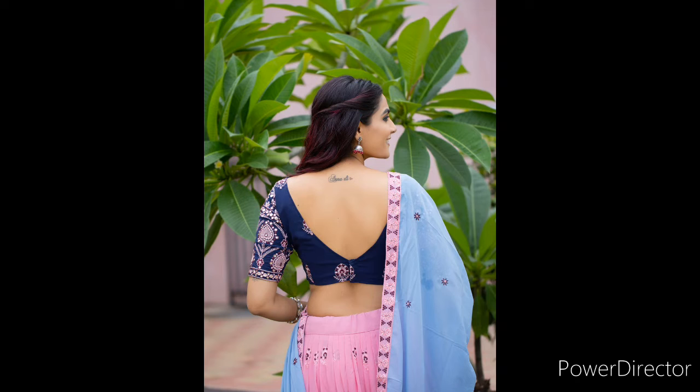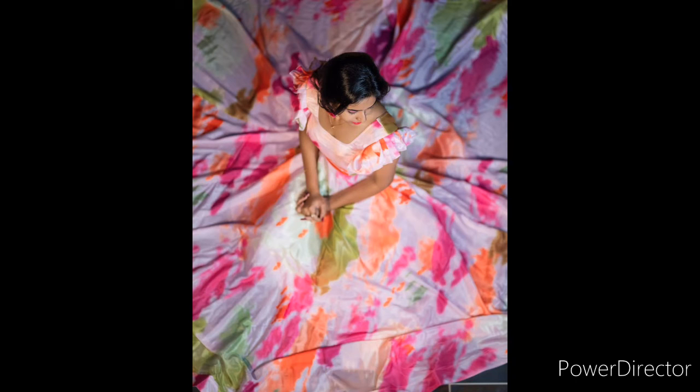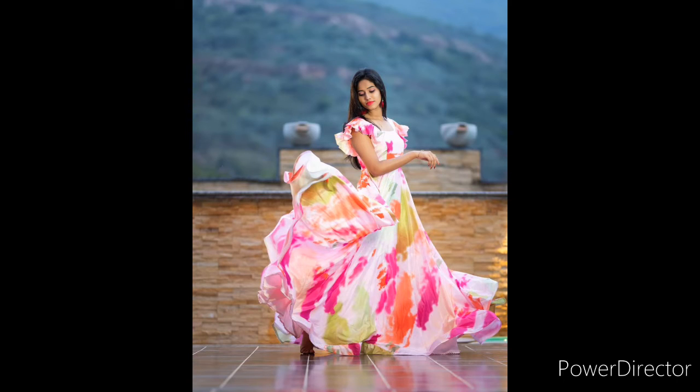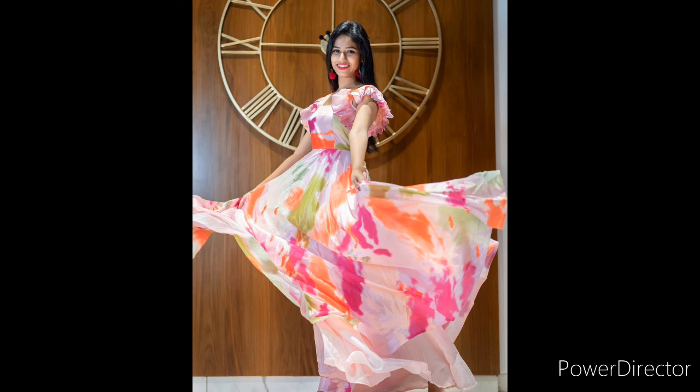Next is a long gown priced at $1099 with free shipping. The flare is 3.5 meters. The chest size is 42 with an extra 2 inches adjustable. The waist is 38, shoulder is 59, and length is 56. The lining is micro carton, full up to the bottom, and the weight is 4.20 grams.